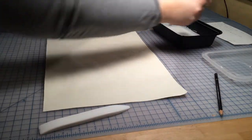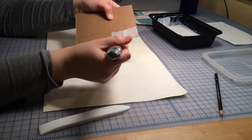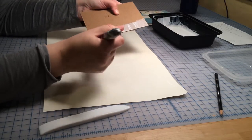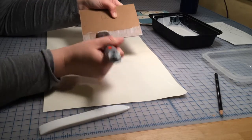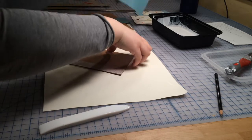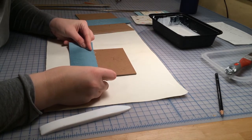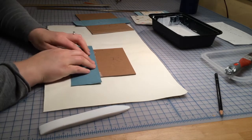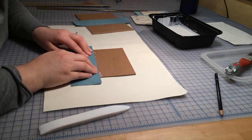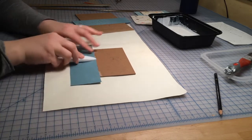Again, a light layer of glue. Then we'll place the second piece of spine cloth along that pencil mark, leaving equal overhang at the top and the bottom. I'll be sure to smooth it down tightly and then use my bone folder to articulate the edges.